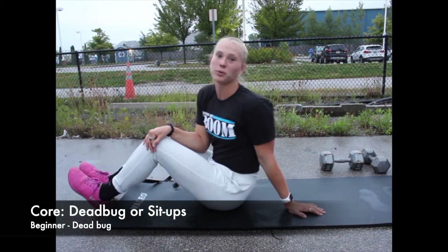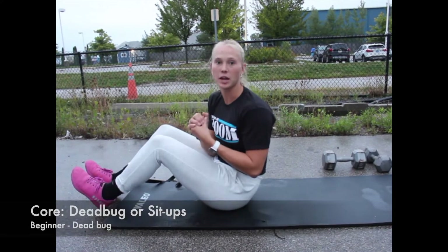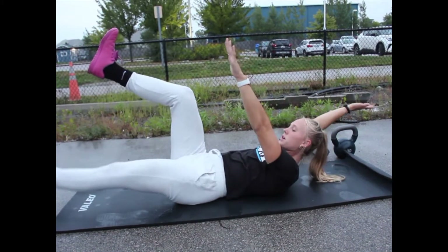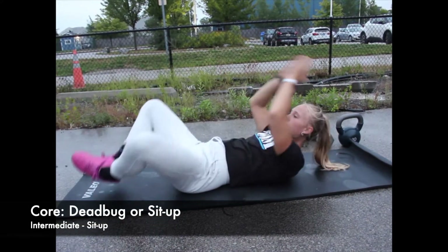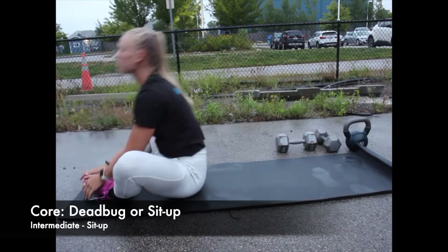We're going to finish off this strength workout with some core. For the beginner, it's going to be a dead bug, and for the intermediate it's going to be a sit-up. Opposite leg and opposite arm, pushing that lower back into the ground. For the sit-up, I like to put my soles together and sit up all the way through to make sure I'm coming all the way through my hips.